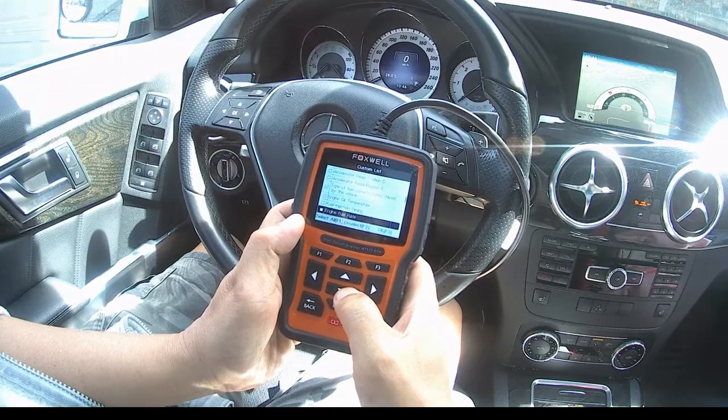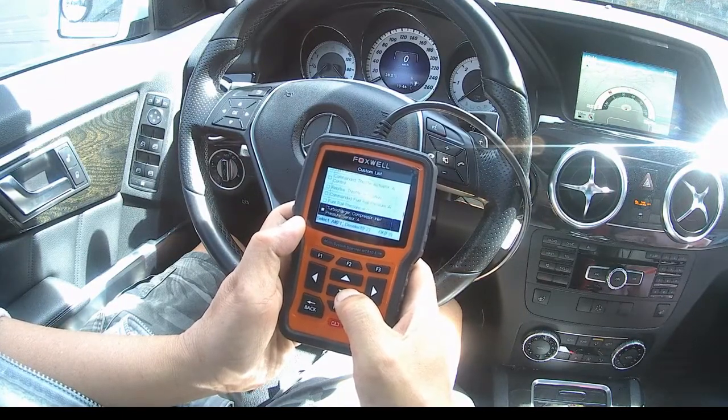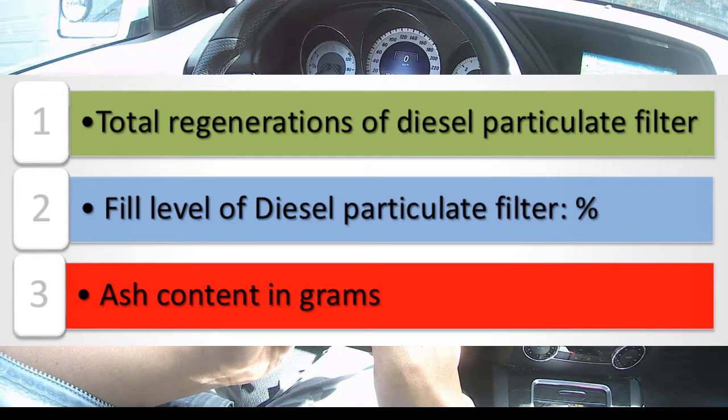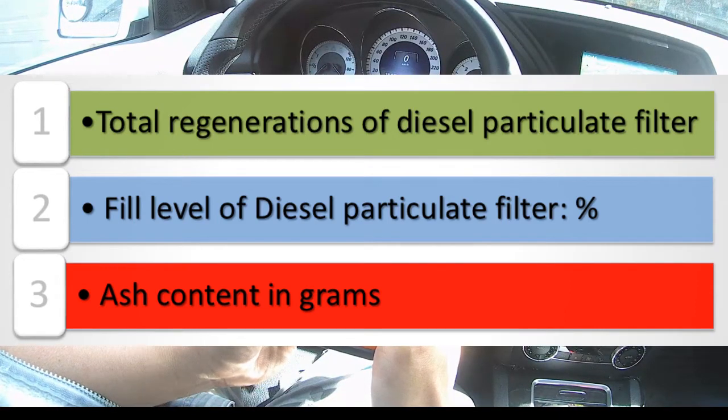There are three things you need to watch in this tool in order to do your DPF regeneration. The first is the total regenerations for diesel particulate filter — this tells you the count of DPF regens. The second is the soot level of the diesel particulate filter, which is the soot content in percentage. Finally, the ash content in grams.